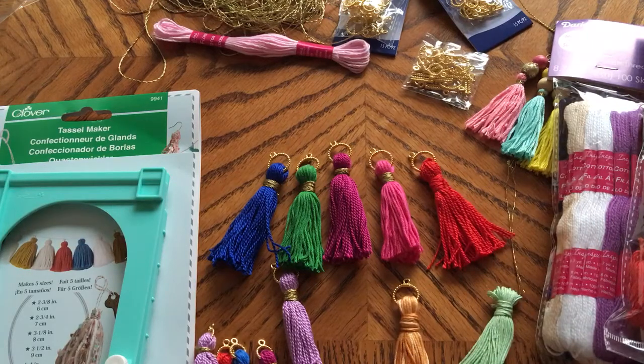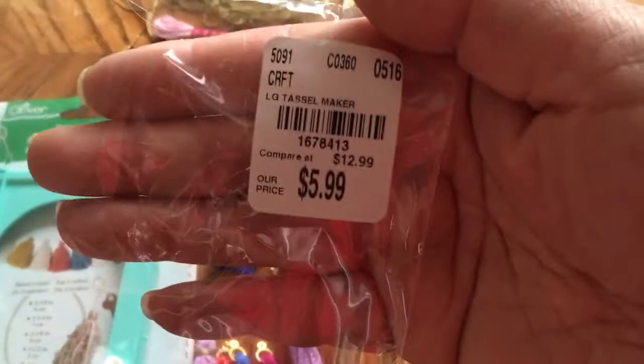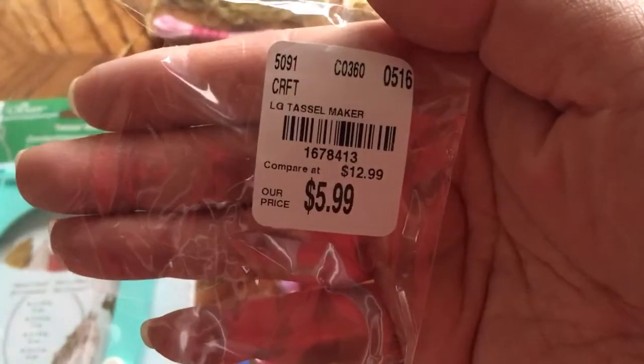Hi everyone, it's Siv. Welcome back to my channel, A Crafty Poodle Mom. I wanted to share a product review for the tassel maker that I picked up at Tuesday Morning about a month ago. This is the SKU, and it was $5.99.